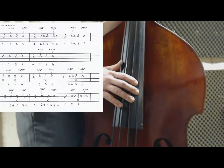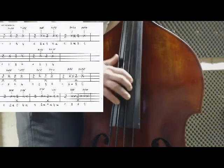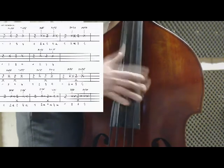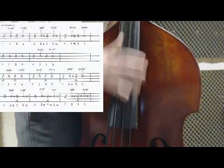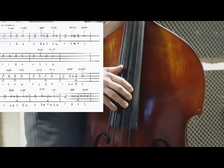Then the fourth line, bar one: one, mute, ten, three, mute, ten — repeating. And here we are — fill number 6.